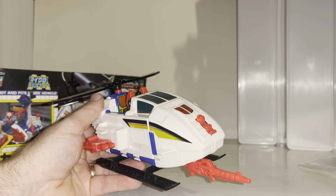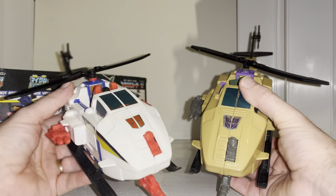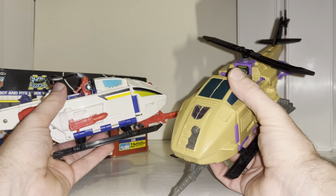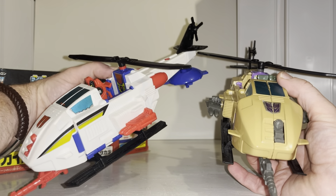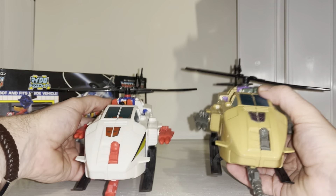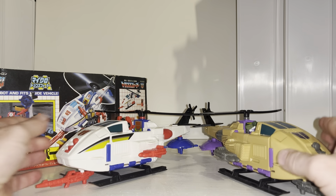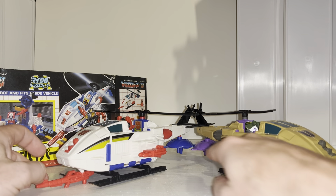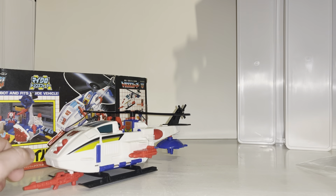You can clearly see the color difference between the two variants. The Hasbro version has the more traditional Decepticon purples, while the Takara version uses white and red — more traditional Autobot colors. Dead Wheeler is loose of course, since I just pulled him out. All the accessories also suit their faction: gray and purple for the Hasbro one, red and blue for the Takara.